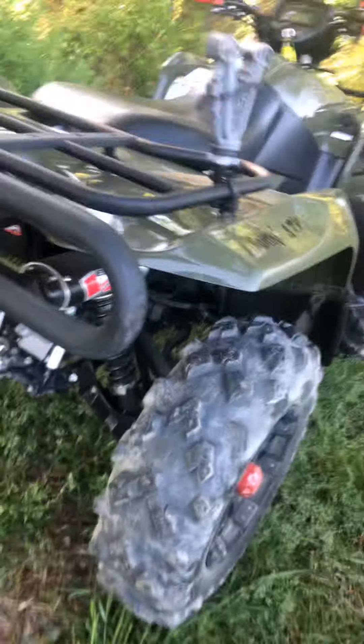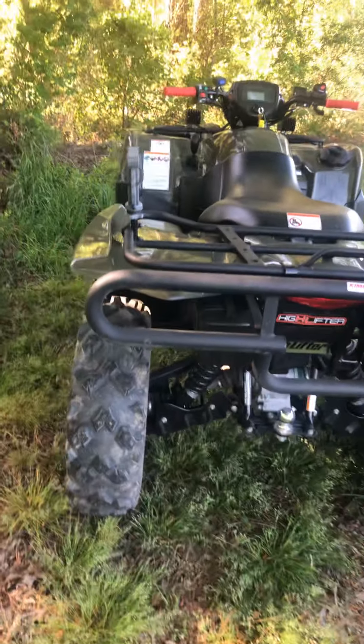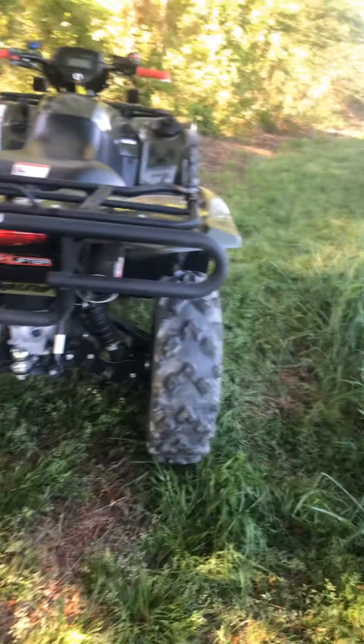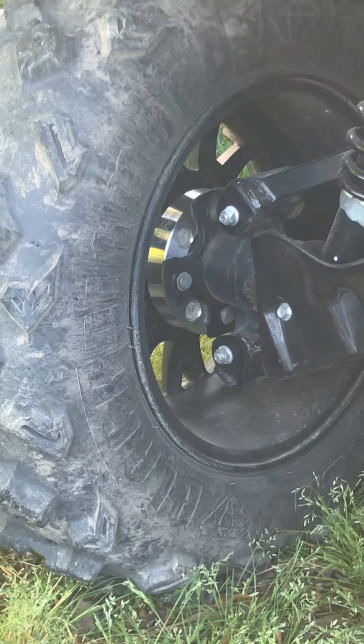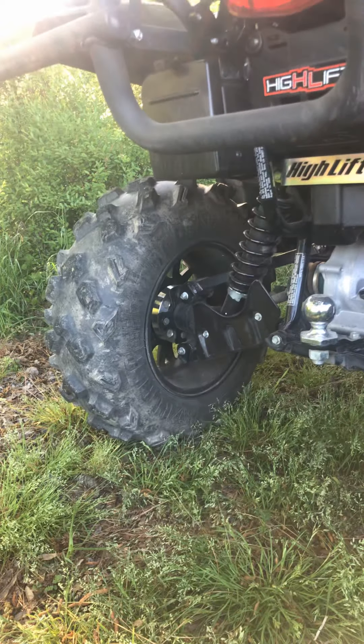Here's what the 2-inch lift looks like back here. This thing rides so much better. When I had put the spacers on the stock wheels and tires, I wasn't initially going to run them when I put the new wheels and tires on, but it was feeling a little tippy, so I went ahead and put the spacers back in. You can see them there — they're the Highlifter spacers, billet aluminum, super nice piece, so I'm not really worried about them.